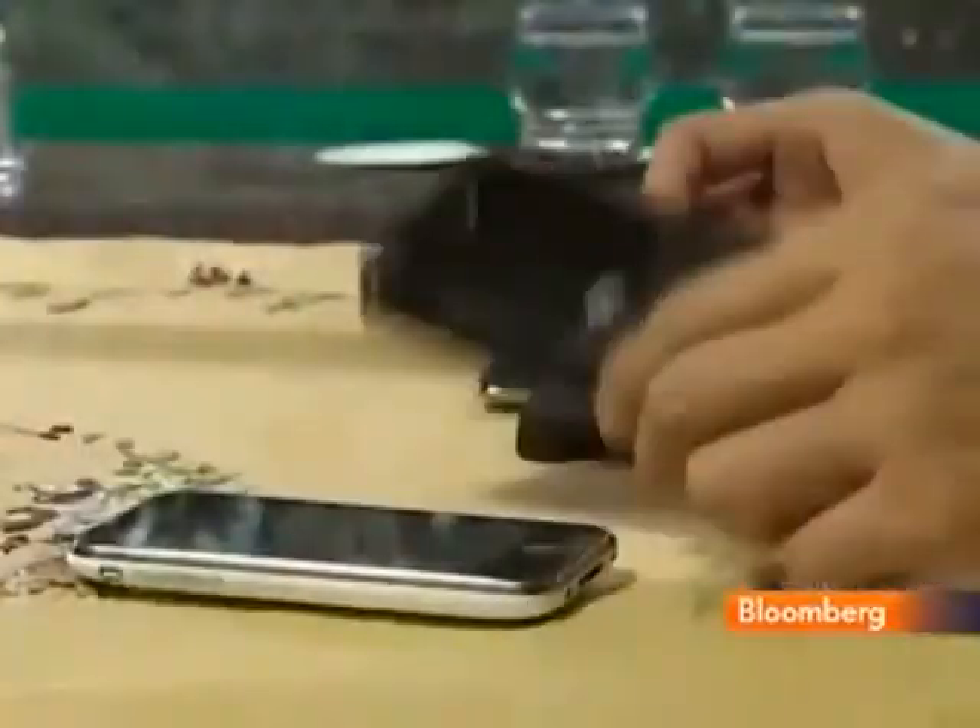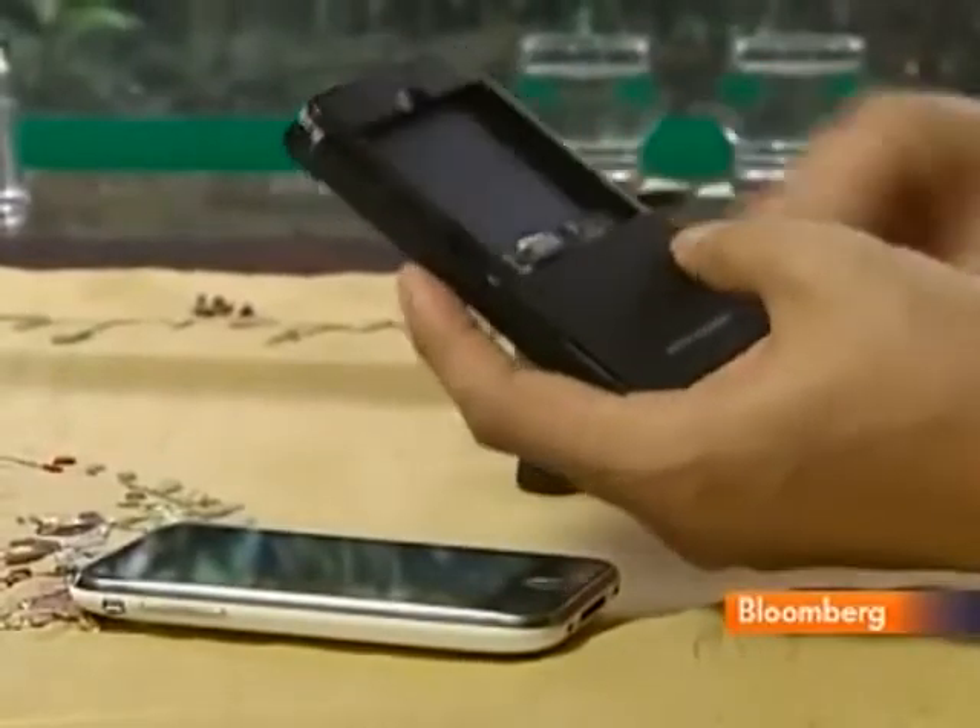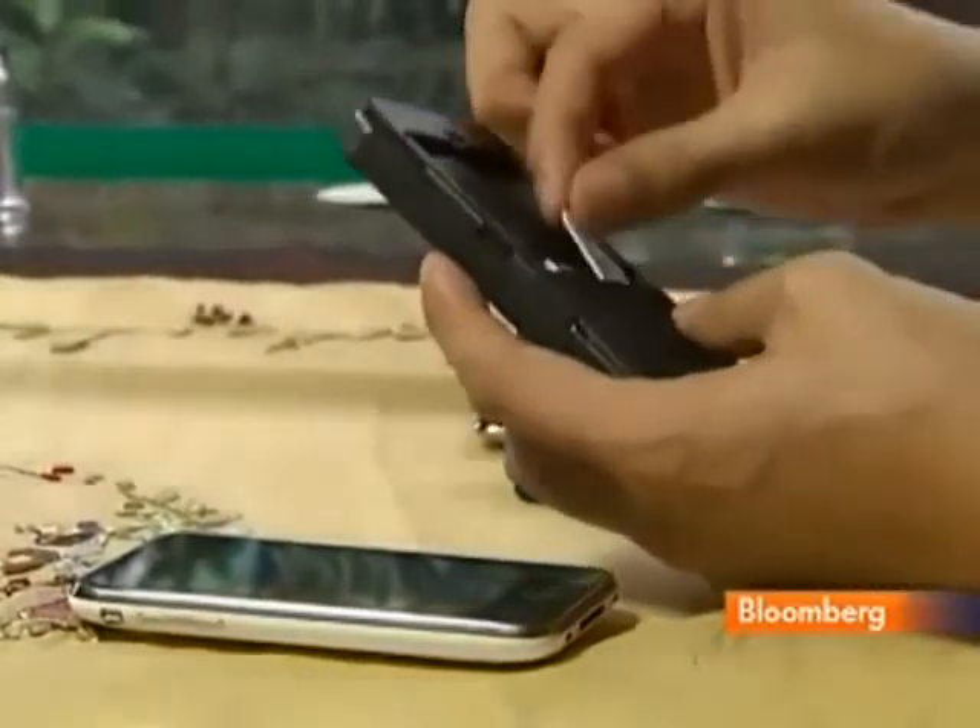Margaret Connelly spoke to one of the inventors. Take a look. It's the latest in Shanzai, or knockoff, culture, turning a media player iPod into a phone.